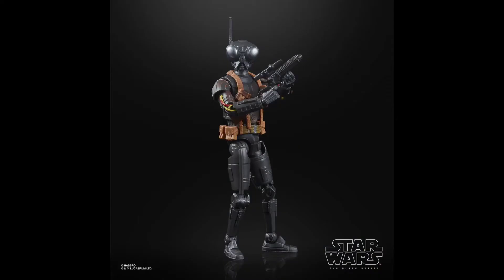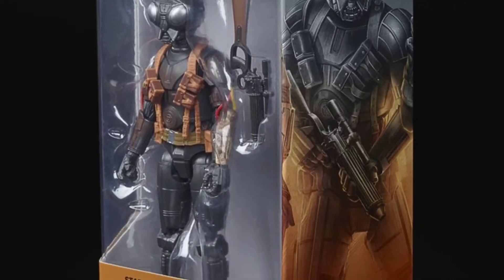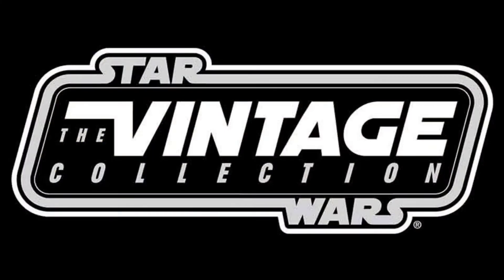Next up we have Zero from The Mandalorian — a protocol droid. It's really cool to see a droid coming into the Black Series line, since there aren't enough droids or aliens in it. He comes with a Boba Fett-style EE-3 blaster. The side art looks great, and I really like all the straps on him. That wraps up the Black Series.